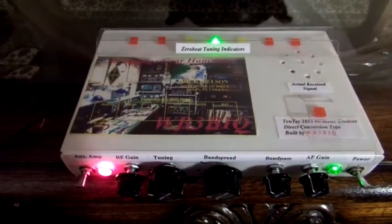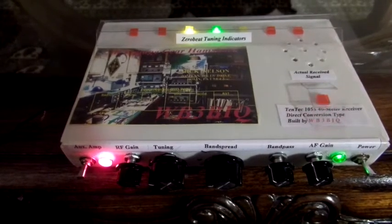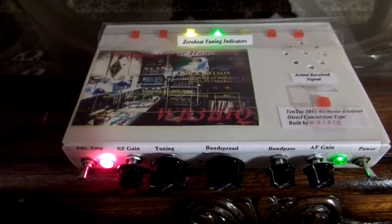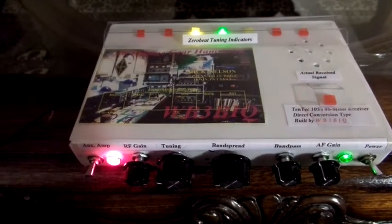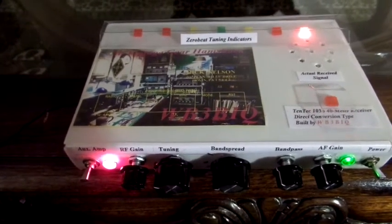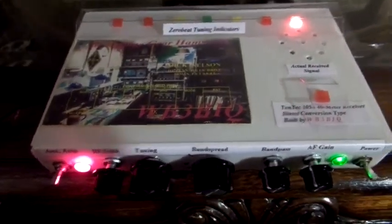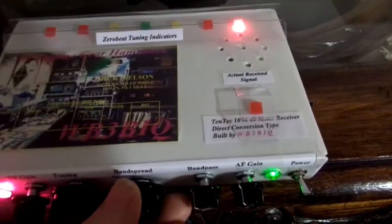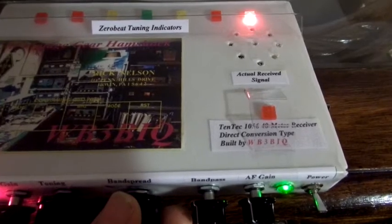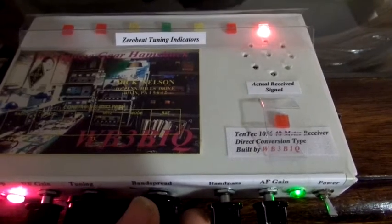When I have the signal tuned into the green, it's spot on frequency. The yellow lights to either side of the green indicate that it is close but not right on the frequency that I'm looking for. And the red lights at either end show that it's farther off the node. The little red light here at the bottom actually records the light signals of the incoming signal directly in Morse code. That's when the signal is tuned in, spot on frequency.